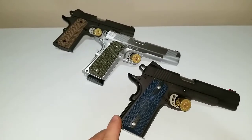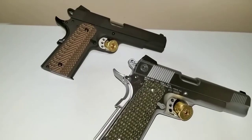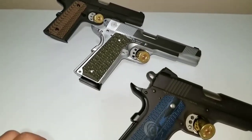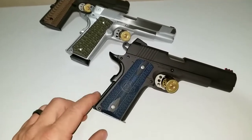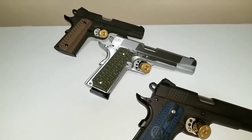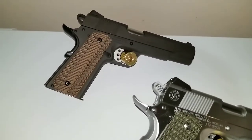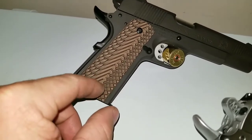Anyway, I had a quick question for you guys: do you think that steel frame pistols hold their value better than polymer frame pistols? In the long run, would you be better off buying a steel frame — say a 1911, or a CZ, or a CZ clone? Does the value hold better with a steel gun than a polymer gun? Leave your answer in the comments below.